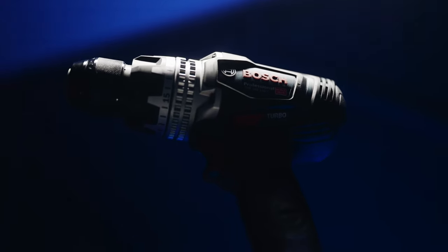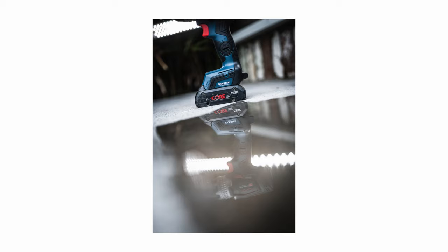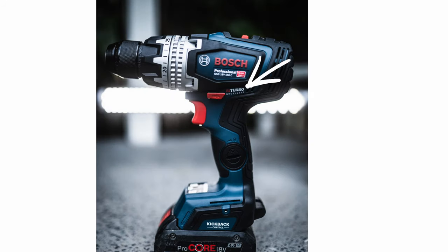This video is just going to be a first look — I've literally had this for about two days. It only got released yesterday, so you're not going to get an in-depth review from me just yet. Once I've had it in my hands for a few weeks, I will report back. So let's take a look at Bosch's latest entry in their bi-turbo range.